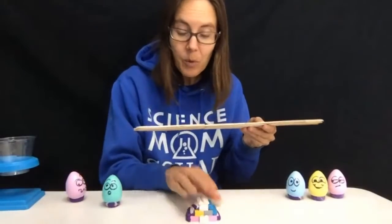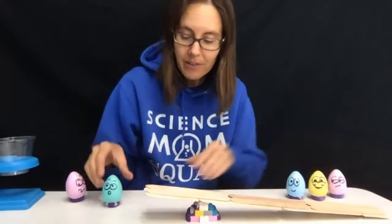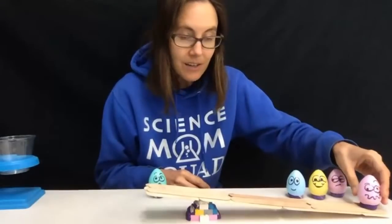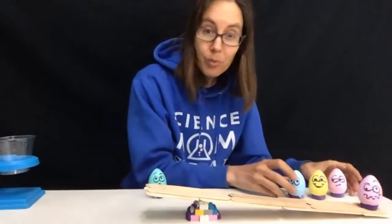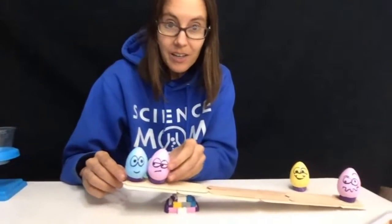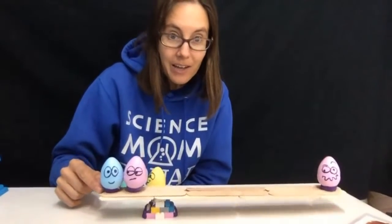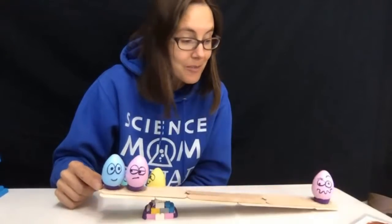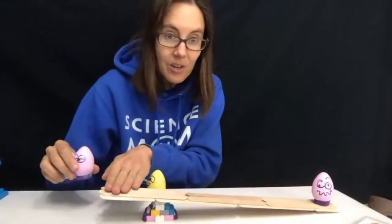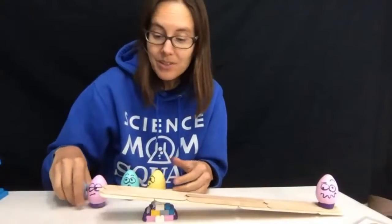What happens if our fulcrum is not in the middle? The fulcrum is the balance point. What if we offset it? So now our teeter-totter is not balanced. Let's put our grumpy-faced egg over here — the grumpy-faced egg, let's say, is kind of stuck and needs to be lifted up, just like those heavy bricks. If we put some weight over on this side and apply a force downward, by applying a force downward here you can lift something up. This is a lever — fulcrum in the middle, push down, weight goes up. This is a class one lever, the simplest type.